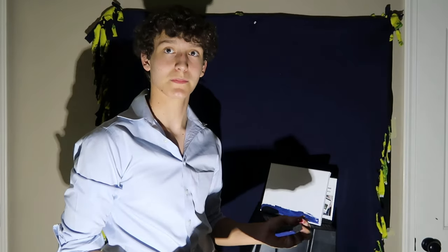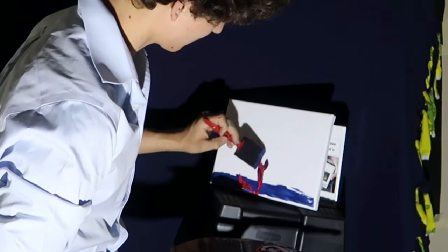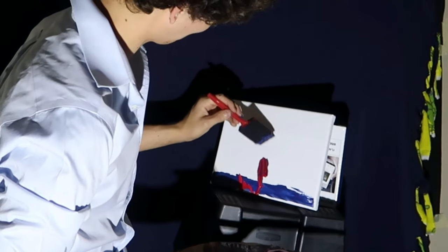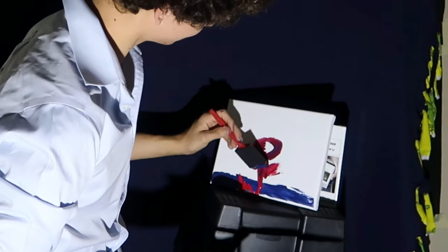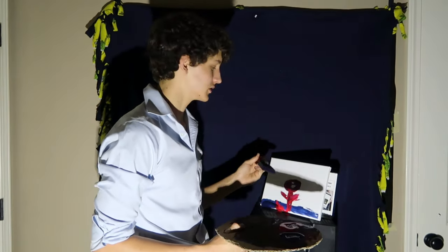Now next up is the torso. I will start out with the lovely aqua red. The aqua red is a nice touch to a beautiful piece of art such as this one.